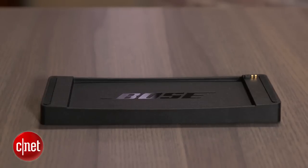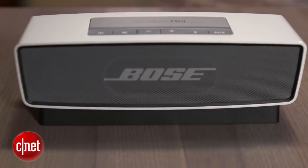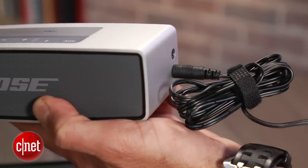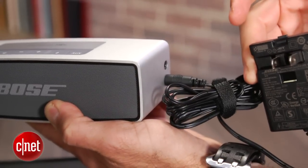I like that the unit comes with a desktop charging cradle. You can also plug the included AC adapter directly into the unit so you don't have to take the cradle with you when you travel. However, it does not charge via USB, so you do need the AC adapter.